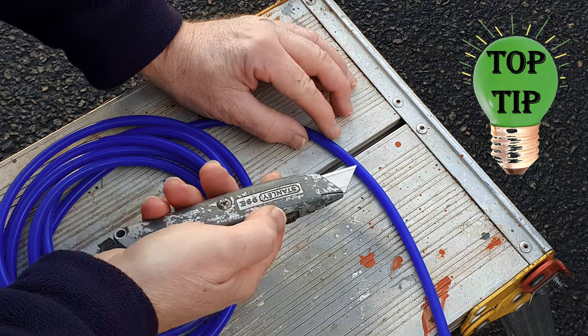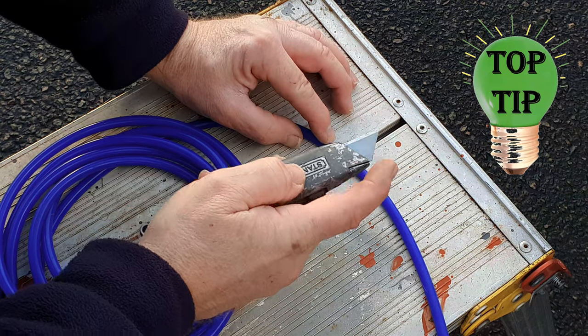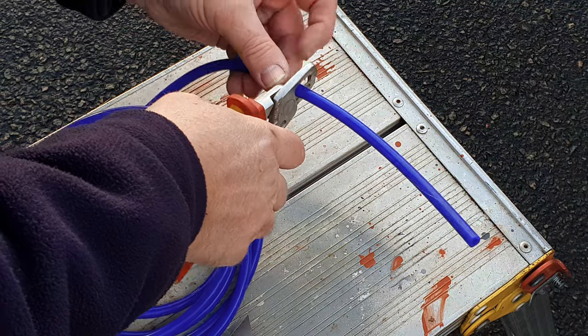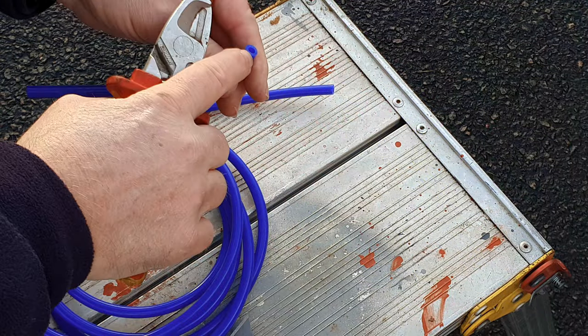When you're cutting hose to length, either use a good quality craft knife with a new sharp blade or a pair of good quality cutters. You want nice clean cuts.